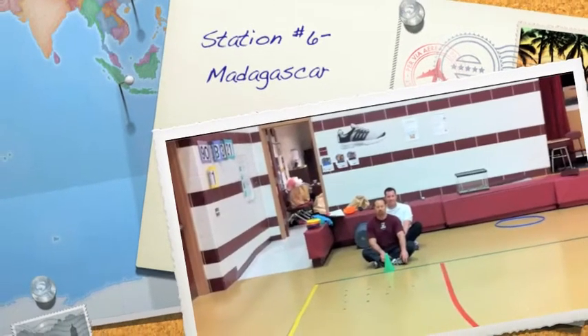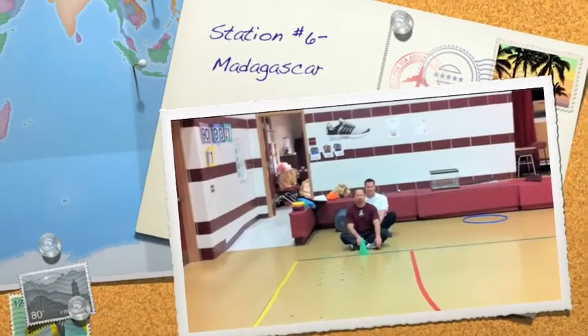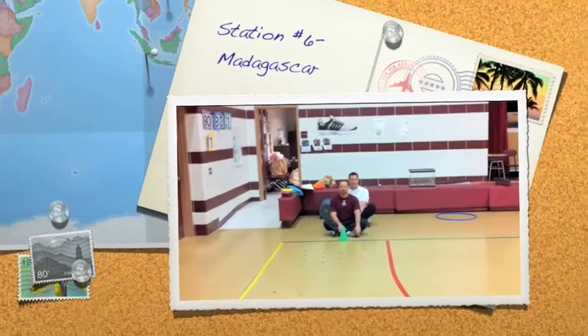Alright boys and girls, here is your Madagascar relay station. We have Mr. C and Mr. Twaddle all set, ready for some instruction.